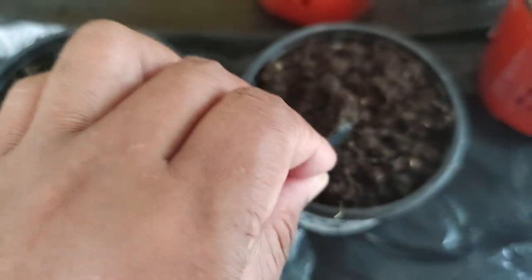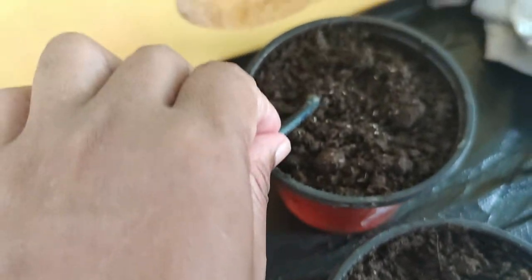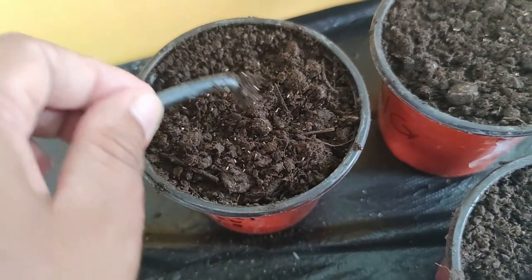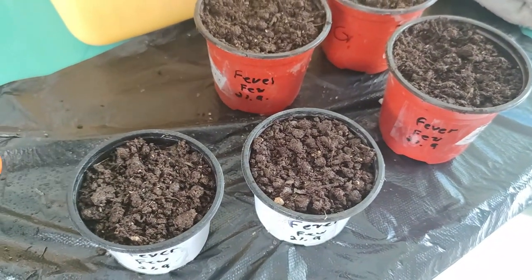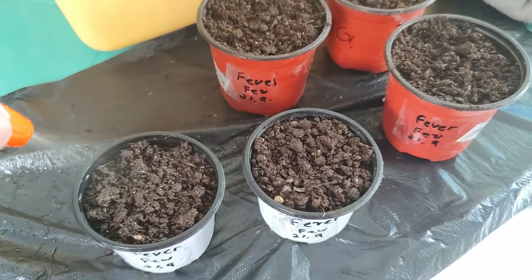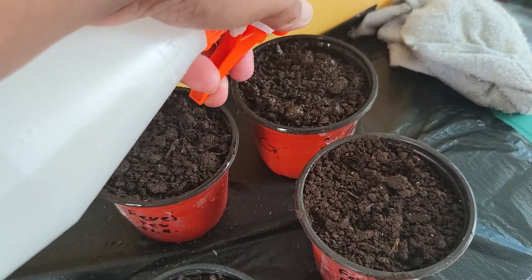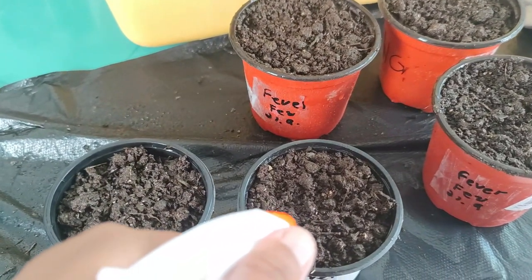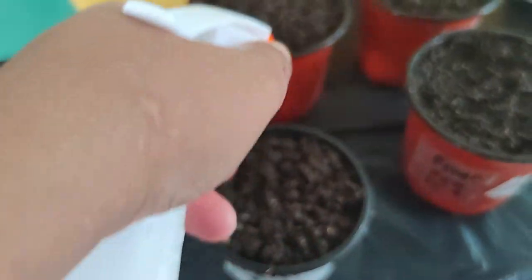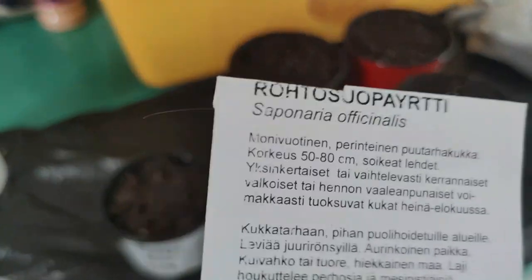We dropped the seeds — they don't have to be really covered, just a dash of soil on top. Then peppermint — now we spray. I'm excited to see how this looks. I haven't grown feverfew before, but I have grown chamomile and I like it so much. So that is done.